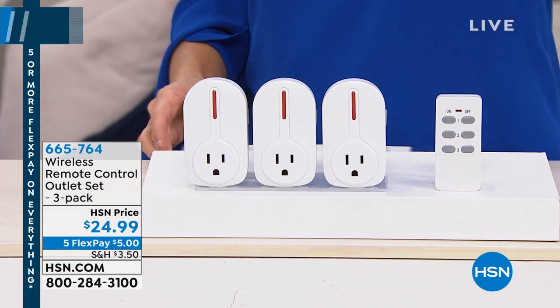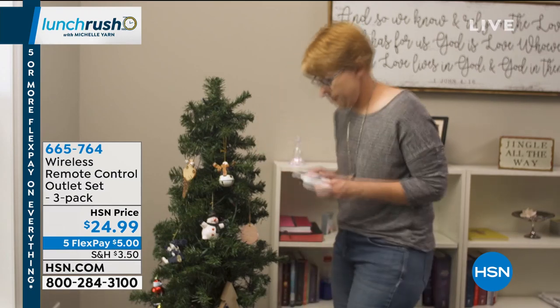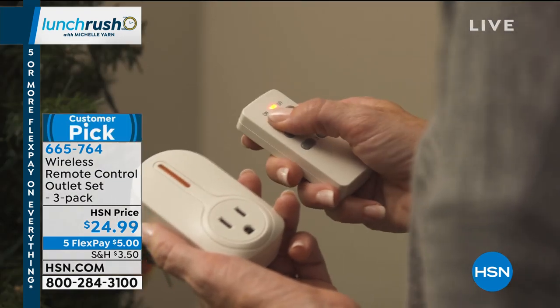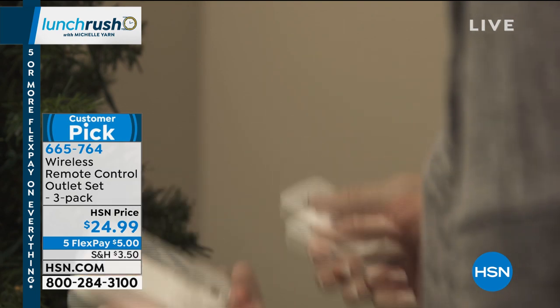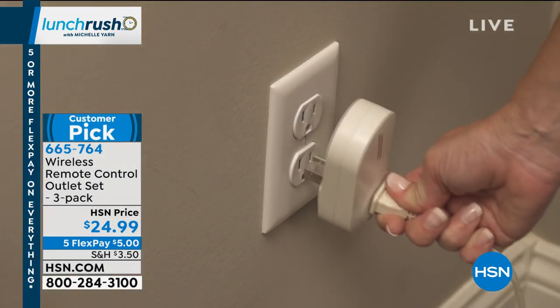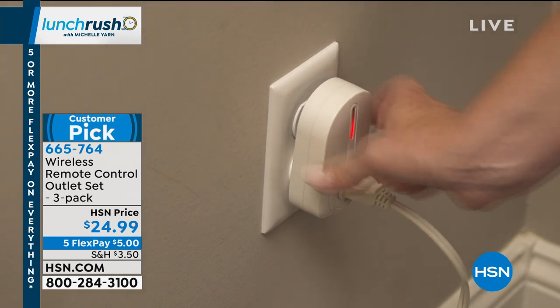We are going to turn any outlet into a smart outlet without any Wi-Fi needed, any apps, any Bluetooth. It's simple technology and the reviews are in. It's only been on TV one time before this and it quickly became a customer pick. It's a wireless remote control outlet set.